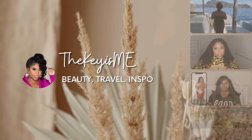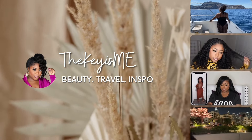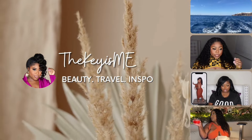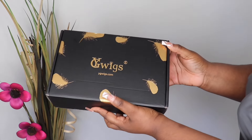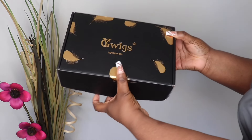Hey, what's up y'all, it's your girl the keys me and I am back again with another video. As a longtime member of struggle braiding university, I am proudly coming to show y'all a DIY step-by-step tutorial on how to do boho knotless braids on yourself. We're gonna save you a little bit of coin, sis.